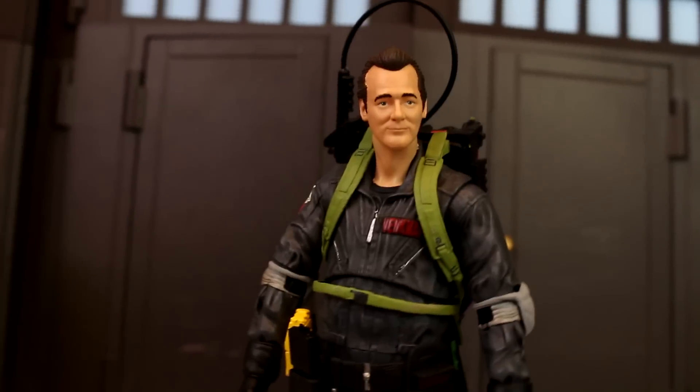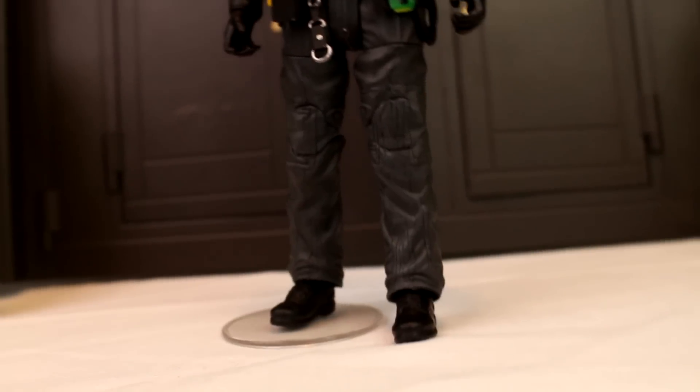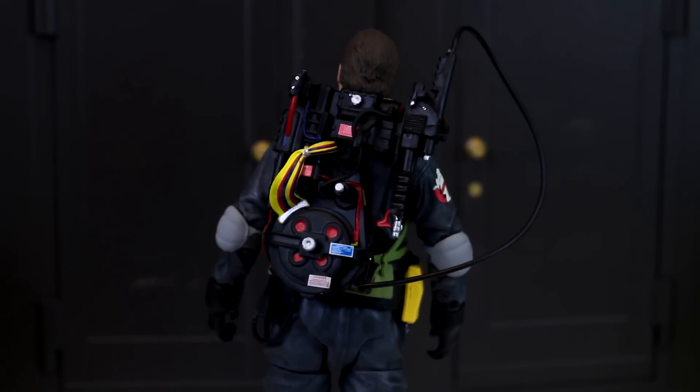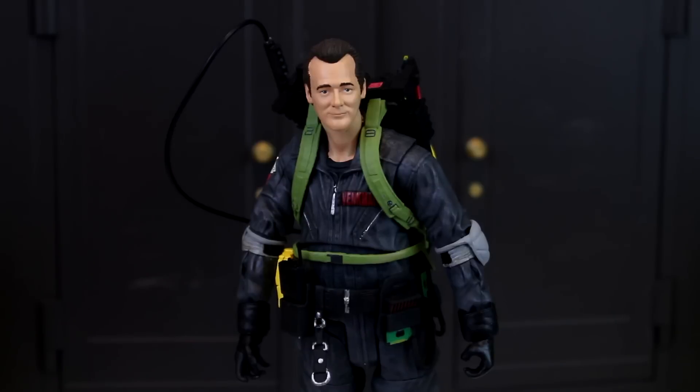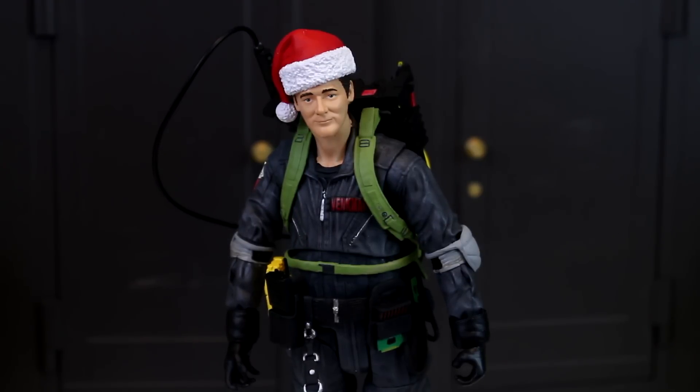As mentioned, he comes with his charcoal gray suit — the name tag, belt accessories, elbow pads, the no-ghost patch — and of course one of the biggest details of Peter Venkman: his pants are untucked. Turning him around, check out that proton pack. It's identical to all the other past ones we've seen in the line and still looks flippin' beautiful with all the detail and little sticker tags. And remember that Christmas hat — it fits perfectly, molded directly for the character.